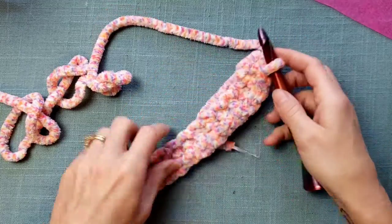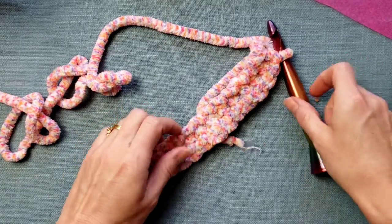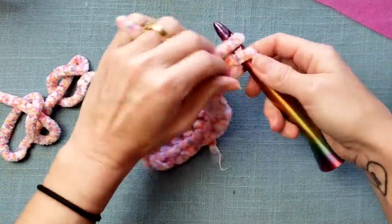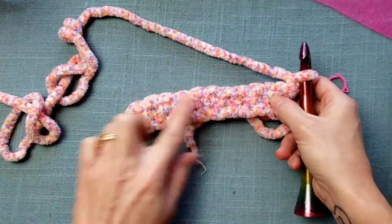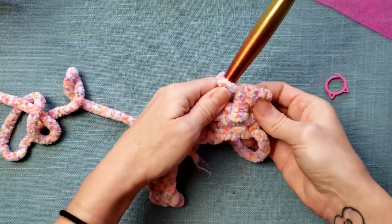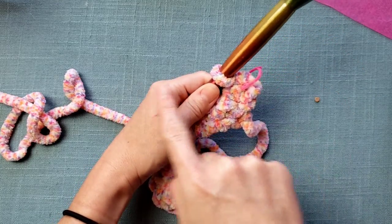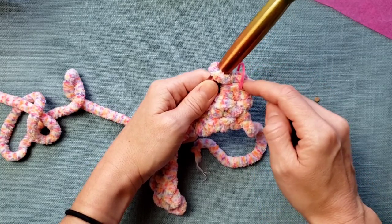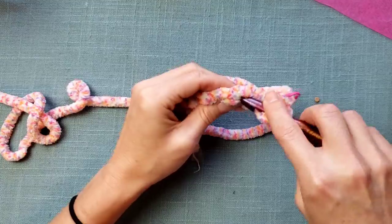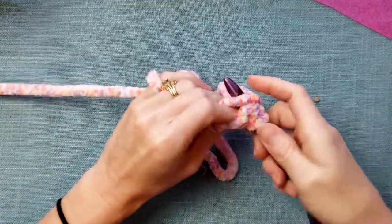Stitch markers are your friend. If you're working across rows and are concerned you may lose count, chain one and turn your work. After you work your first half double crochet stitch, place a stitch marker into the top of that stitch. This way, when you come back across the row, you'll know where your last stitch was and won't have to worry about accurately counting your stitches.